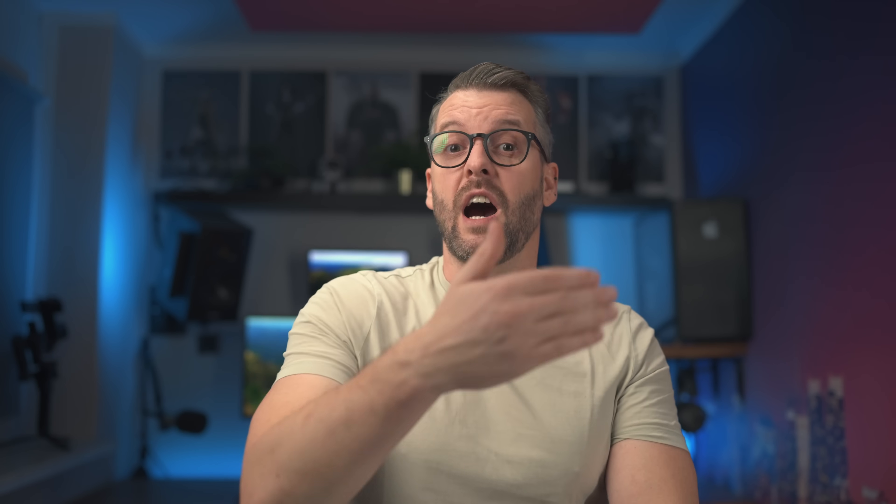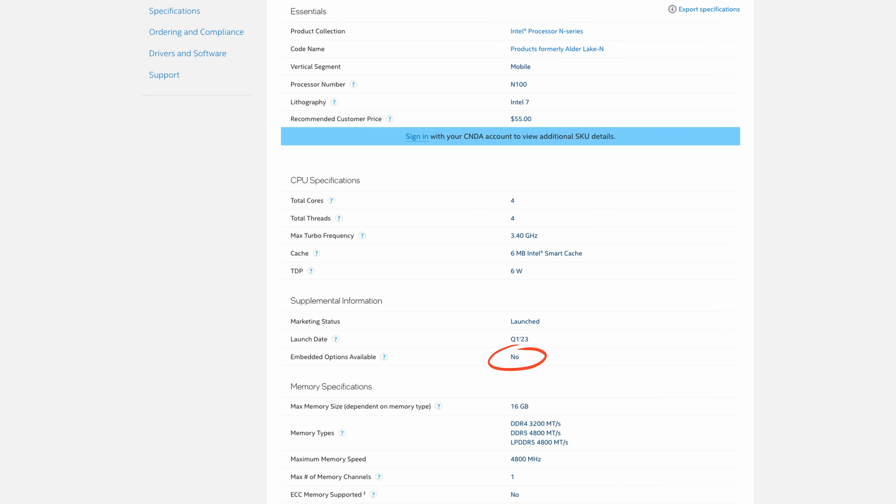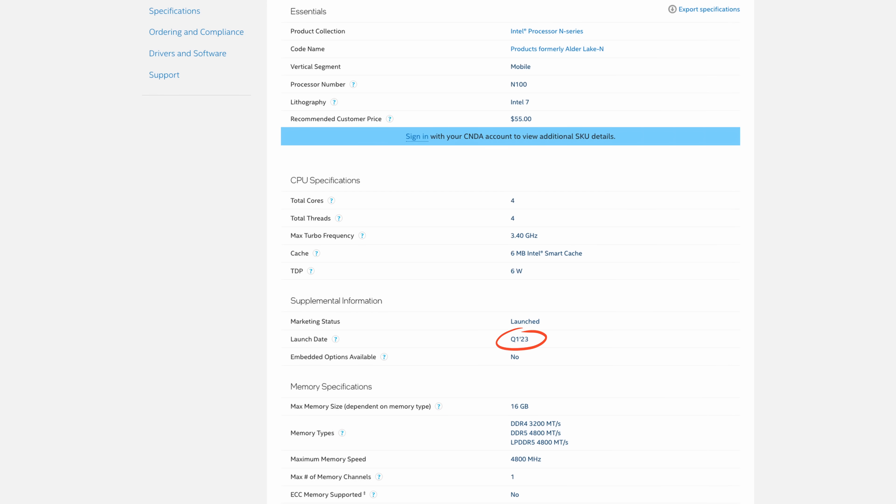If you check the ARK page, it says it has no embedded options available. This means that Intel gives absolutely no guarantees that this part will be produced for at least 7 years from the launch of the initial SKUs, which for this particular part was around January 2023. Imagine spending a year designing a board around this CPU, and then Intel decides to stop manufacturing it a year or two later. But since logistics aren't as interesting, let's talk more about the practical, technical reasons.